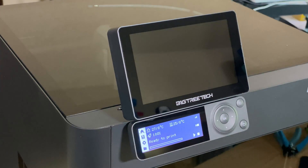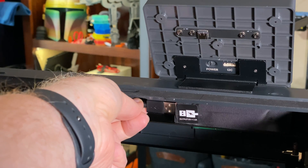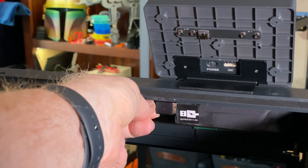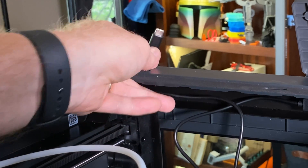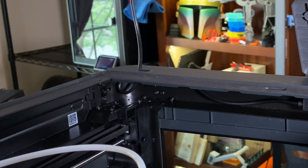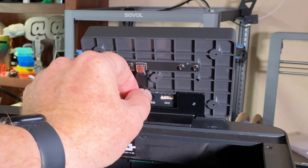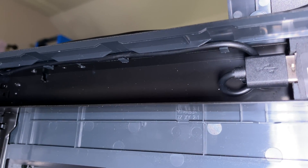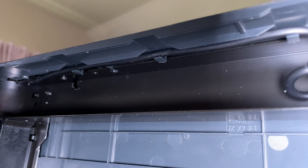Now it's time for power. There's a USB port located inside the printer, right behind the existing screen. Plug the included USB cable's Type-A connector into that port, feed the cable's Type-C connector through the hole in the top of the case, and plug it into the back of the dock. There are some clips inside the top of the printer you can use to help secure the USB cable and keep it tucked out of the way.